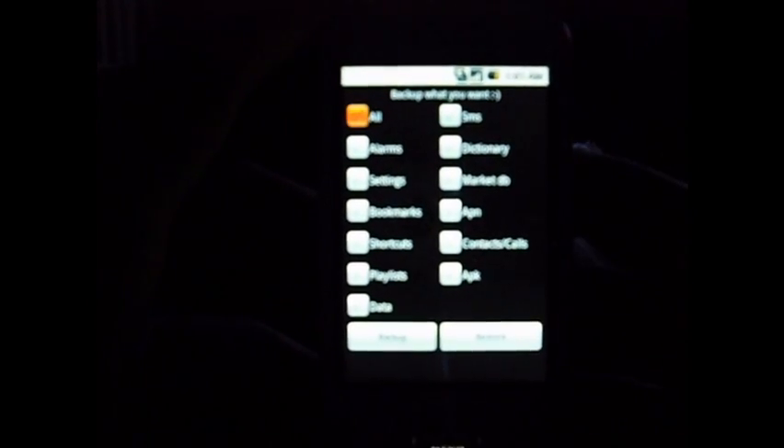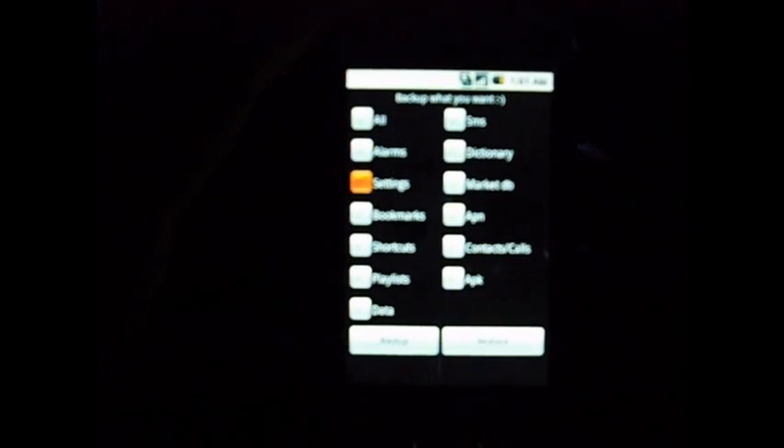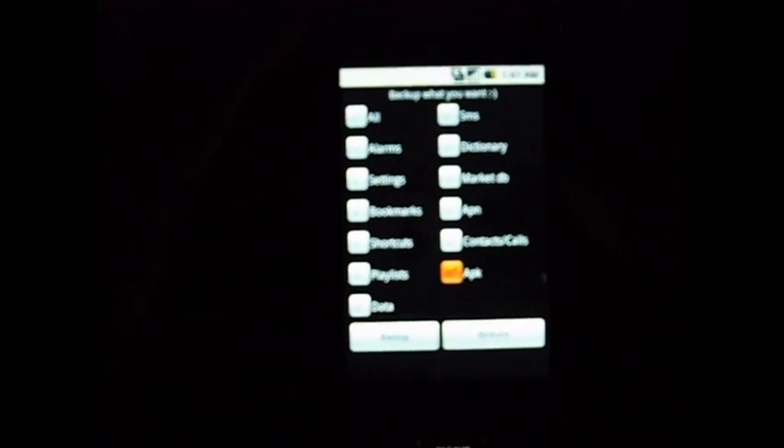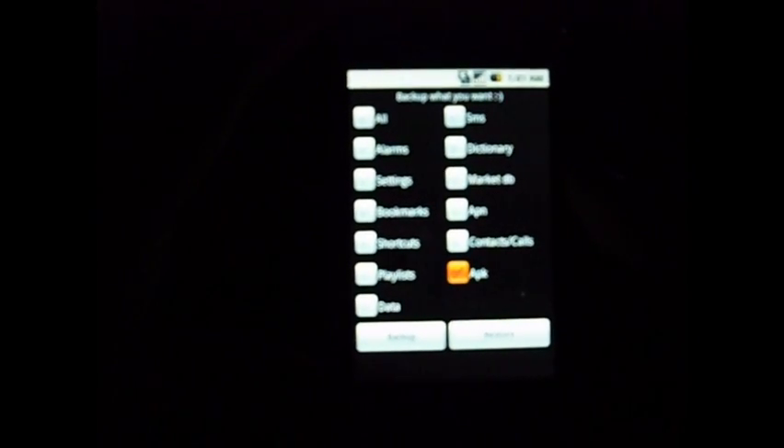There's a bunch of other settings here — there's SMS, dictionary, alarms. You can back up a lot of stuff for restoring later, but the problem is they don't really transfer too well to other ROMs. So I stay with what matters most, and that's the apps — the APK down here. If you don't know what APKs are, that's the file extension for your apps. So check that off and click Backup.